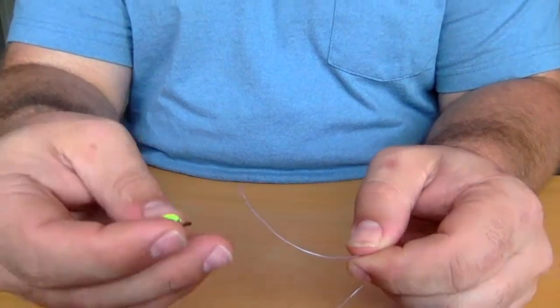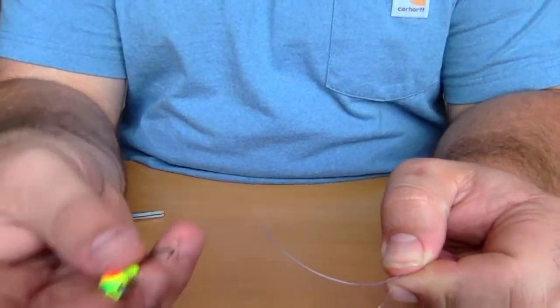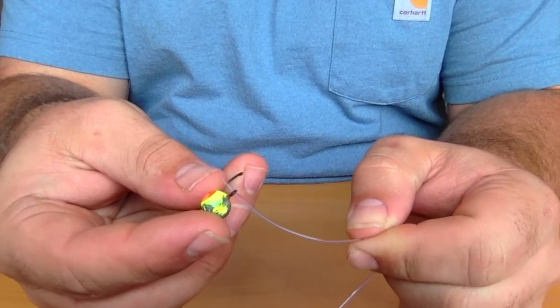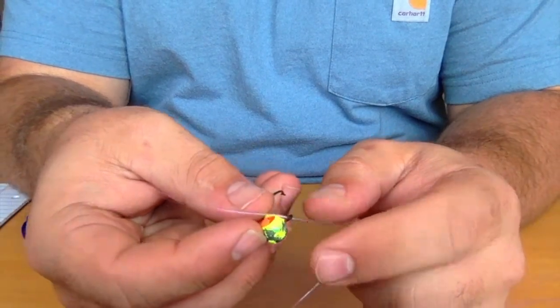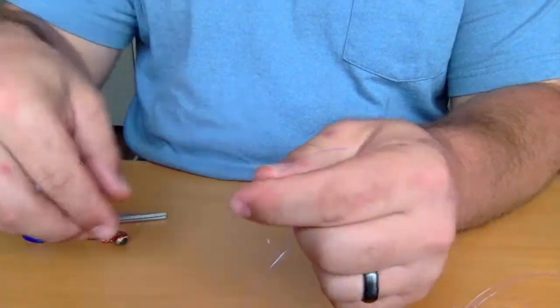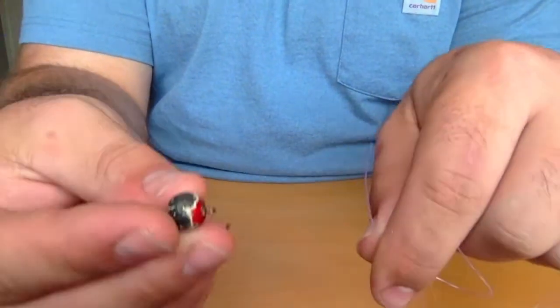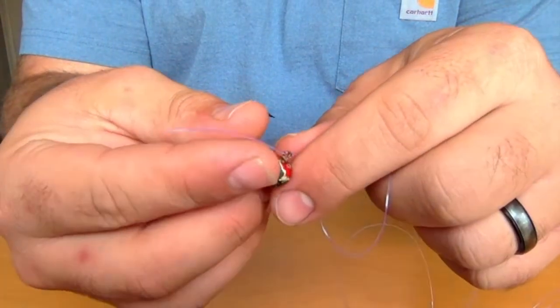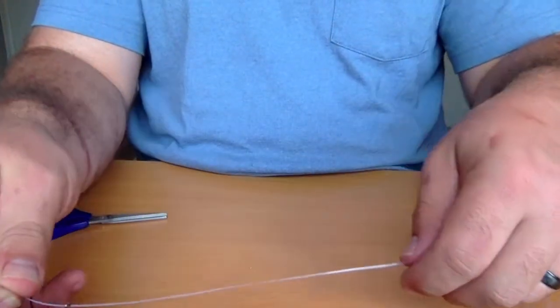The first step to a double jig rig is putting our two jigs on. We're gonna tie loop knots, so first we put the top jig on — put the tag end of the line through the eye. Then take the bottom jig, loop it here, and put the tag end through the eye there.